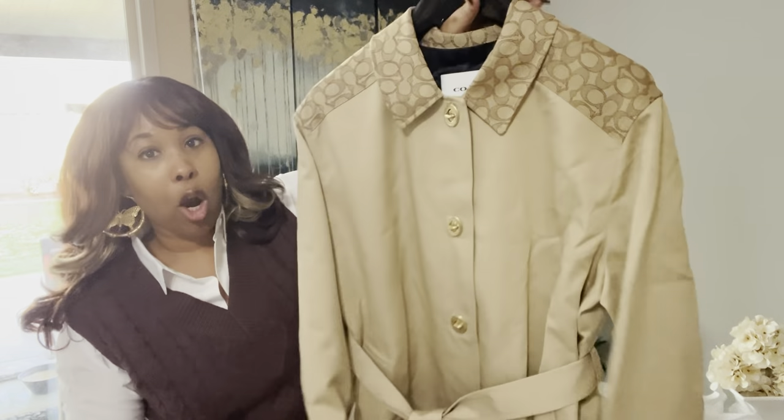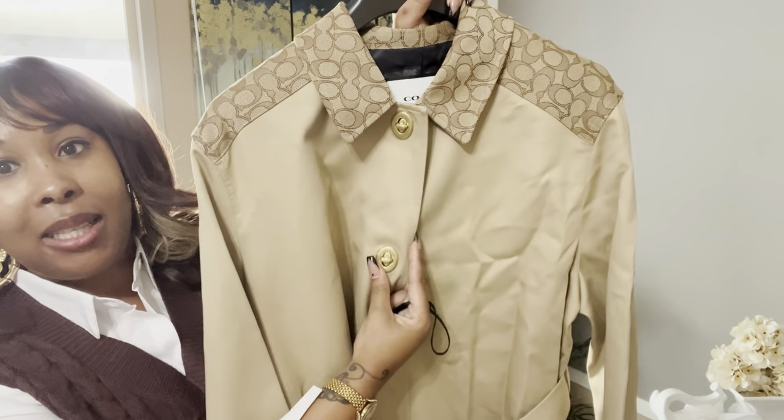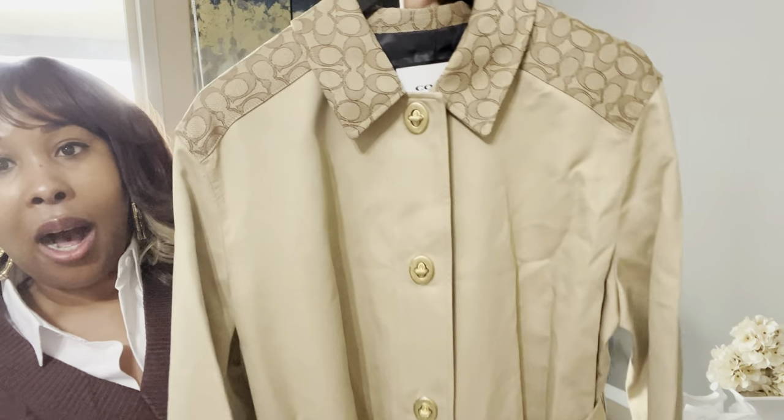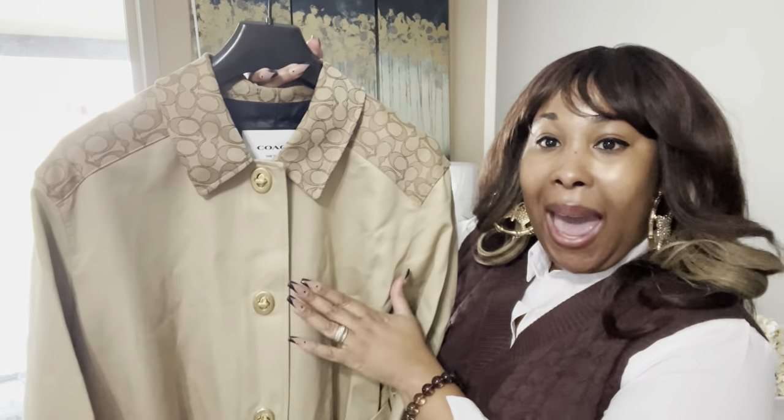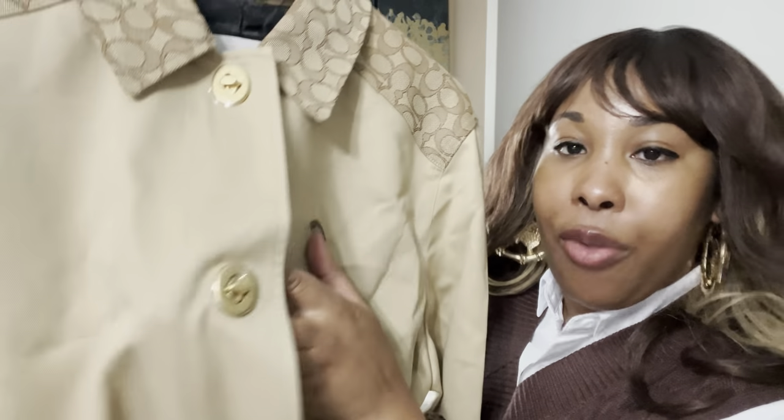I did get it in the size large. What's really special about this trench coat is that the buttons actually have turn locks. And we know that we see that on a lot of the Coach bags on the retail side — it actually has turn locks. I thought that was super cute.